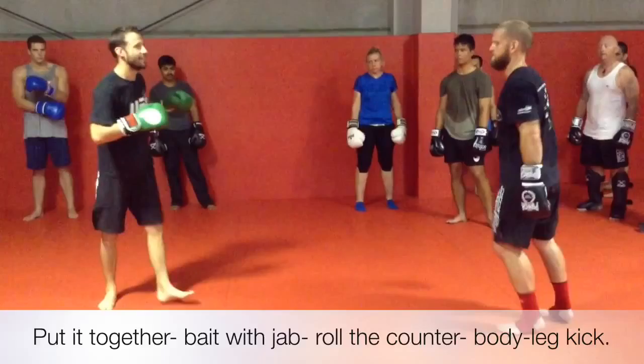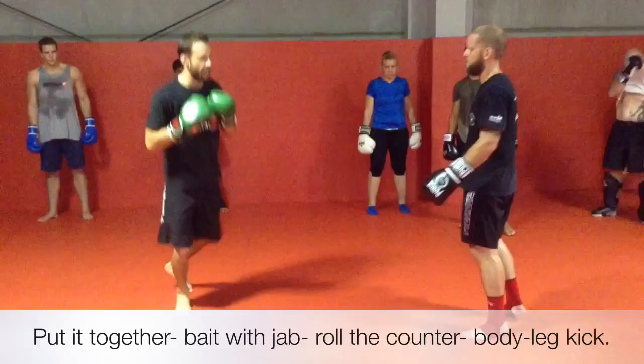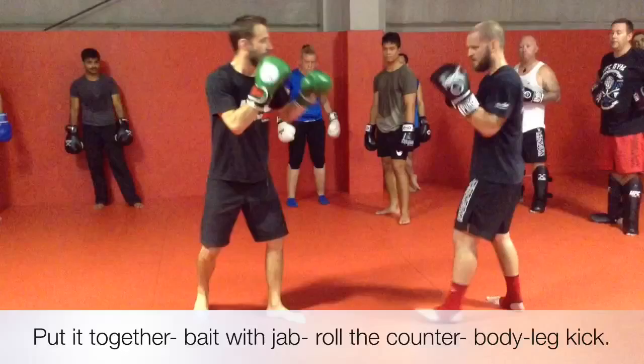We'll go like this for maybe a minute and a half each. For a minute and a half, I'm the person who jabs — that means I'm the person who finishes with the kick. Keep it nice and relaxed. He doesn't tell me when he's going to throw that overhand. We'll work on staying in — touch, good.